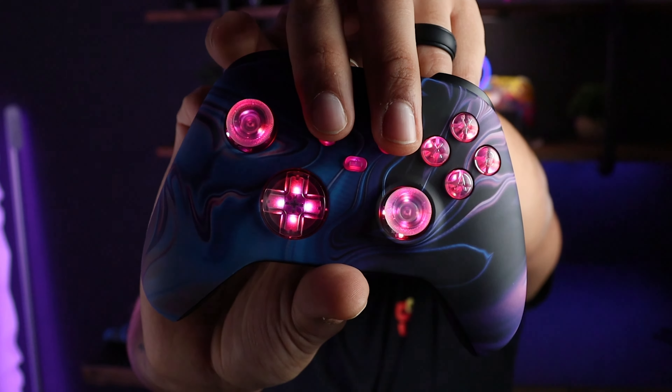The colors cycle through: red, green, blue, yellow, purple, cyan. Then there's a slow blink, a fast blink, and back to red. Both kits have the same colors and same modes.